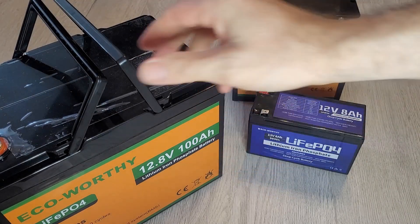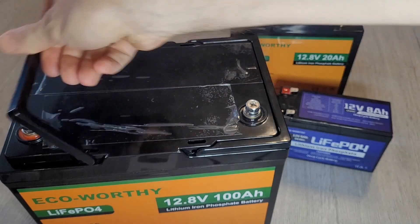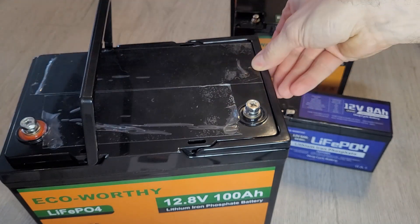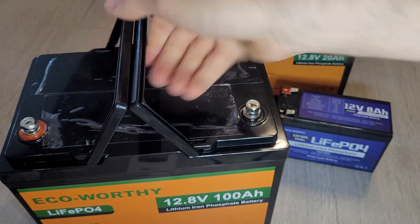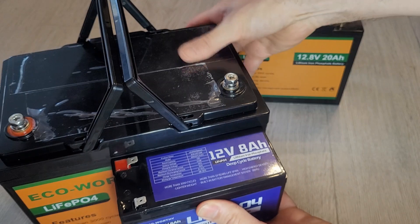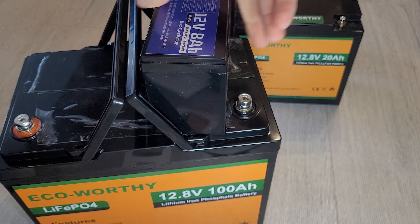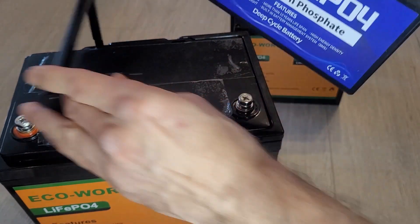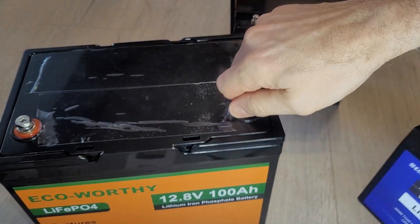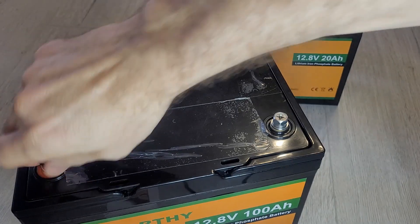On to the big one now — this is the 100 amp hour one. It is a lump; it comes with handles to carry, which gives you an idea of the weight to expect. Size-wise compared to the smallest one, there is quite a lot of difference. These use M8 lugs, which are more in keeping with the size you'd expect at this capacity.